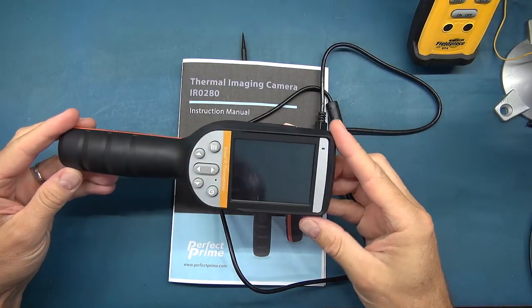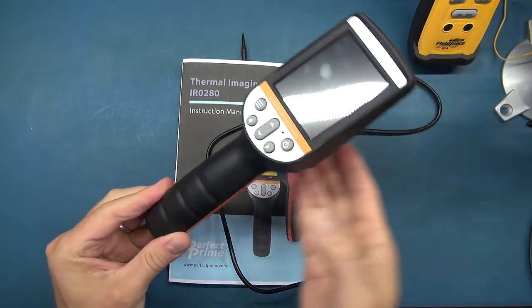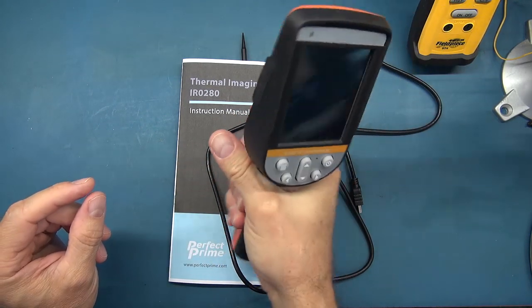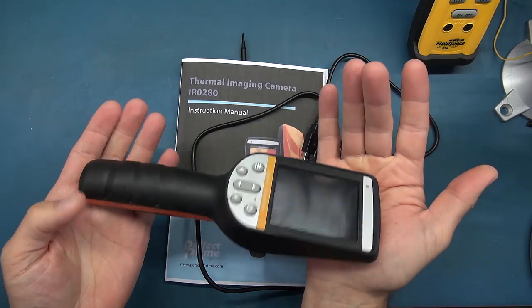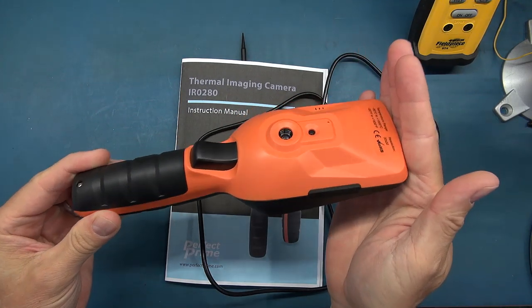We're going to go down to the bench, take a closer look, do some performance testing, and I'll show you some really handy real-world applications where you could use a little camera like this. Let's do a walk around this camera and have a look at some of the specifications. It is a handle grip type of camera, which I really like — makes it easy to use and point at targets. It is lightweight, around 200-something grams, so very easy to hold. It has a very nice flat profile.